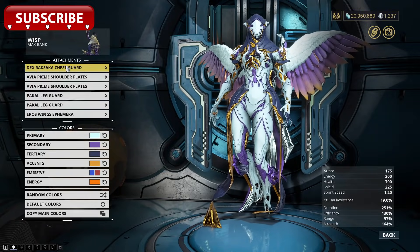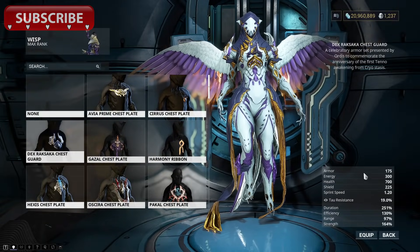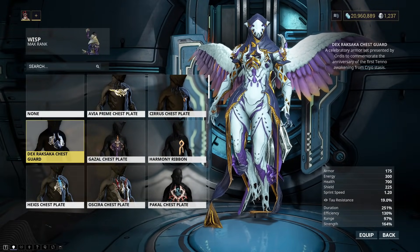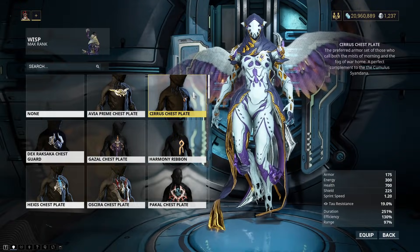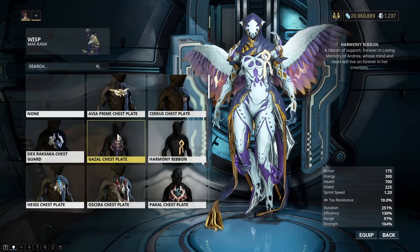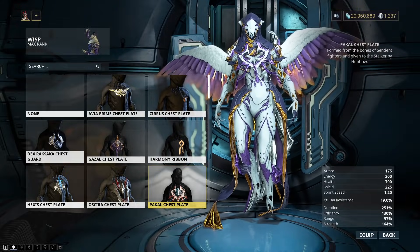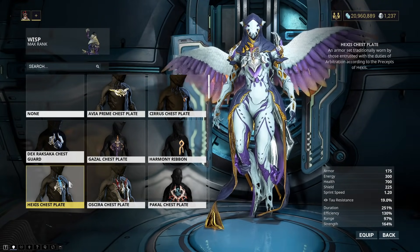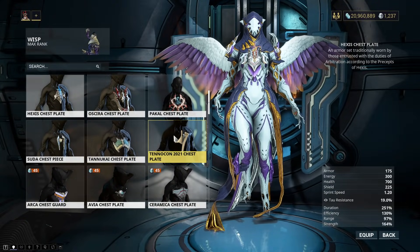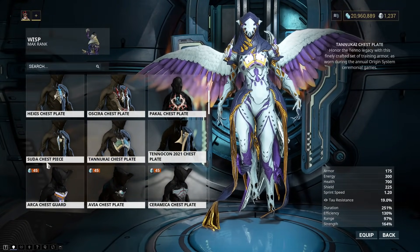I do have a decent amount of attachments, so let's take a look. My chest guards are as follows. This one is the Dex Ruxata chest guard, but I have a ton, as you can see. I probably wouldn't be able to remember where to get half of these because, let's be honest, I barely even remember where to get things that I've made videos on.